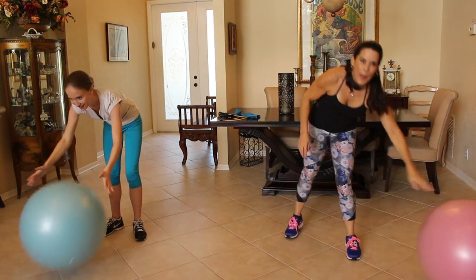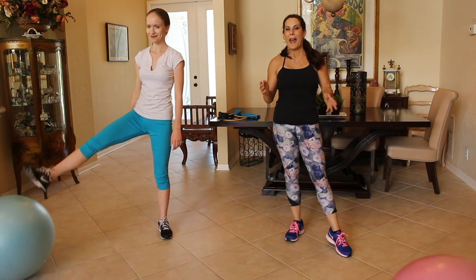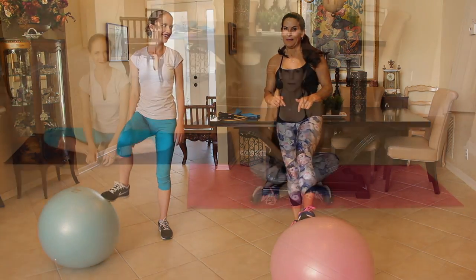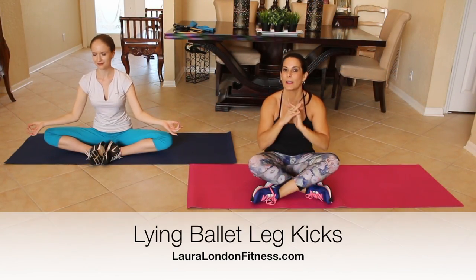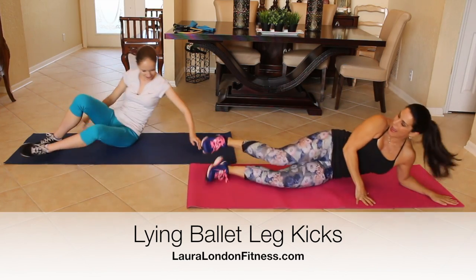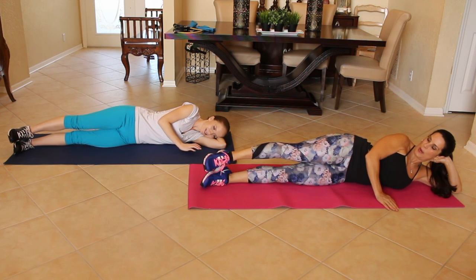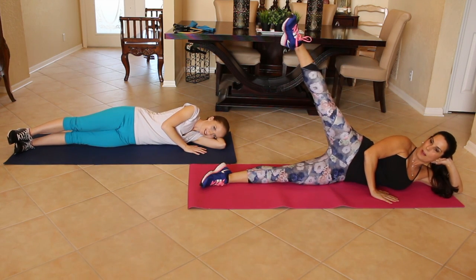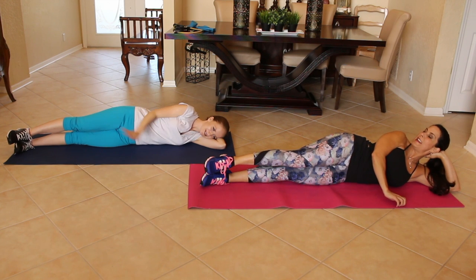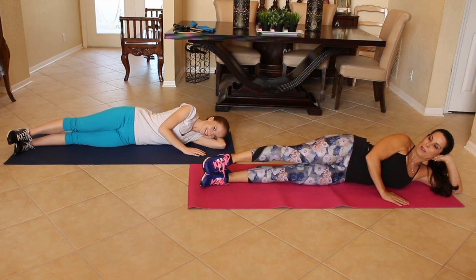We're going to put those balls away and move on to our next exercise. You're going to need your mat, and we're going to be doing lying leg kicks. We're going to lie down to our side, point our toe, kick up fast, and come down slow. Come on. One.